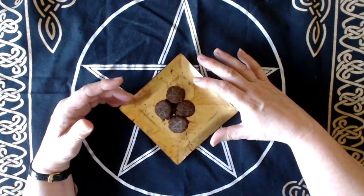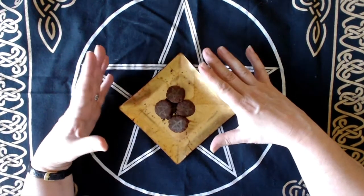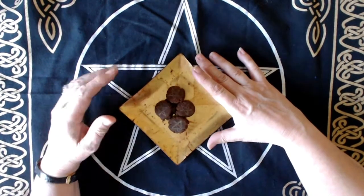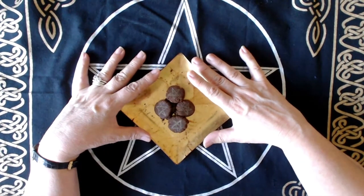I've given these a little bit of time to dry — I could probably have given them longer. When I've finished with this video, I will put them back somewhere nice and warm and out of the sunshine to harden up and to cure.